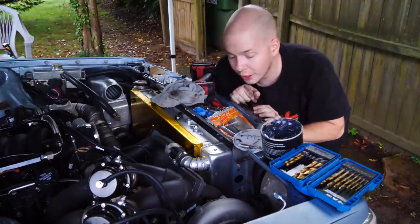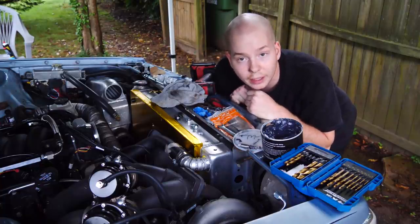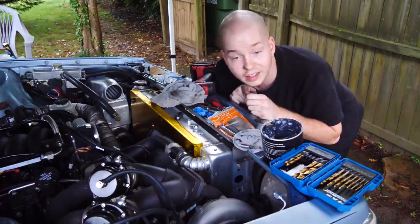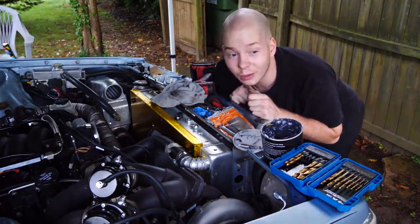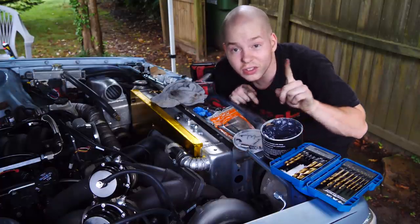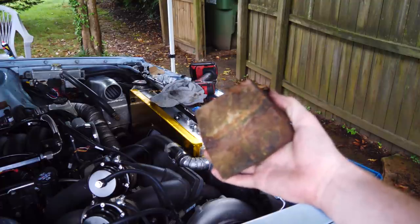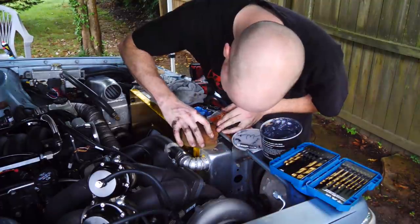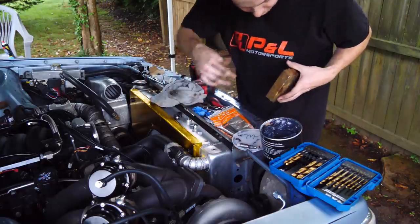Just to make sure that the fitting doesn't leak, I want to put some JB Weld on it. In order for the JB Weld to adhere to the aluminum nicely, you want to sand it — and I don't have sandpaper and I don't feel like going to the store. So I've got some one-grit sandpaper right here, natural. It's working.